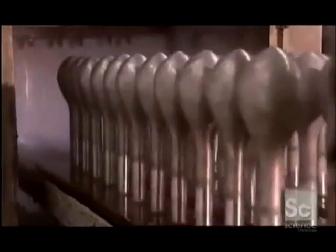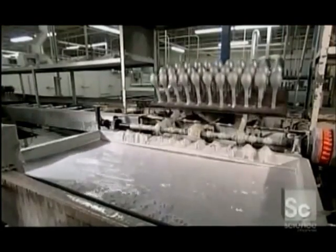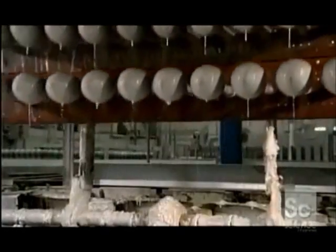Balloons come in 53 different shades. Nozzles spray hot water onto balloon forms to clean them as they move on a system of rollers. A fixture then flips and dips the forms into a tank of coagulant that carries an electrochemical charge, which will attract the colored latex.